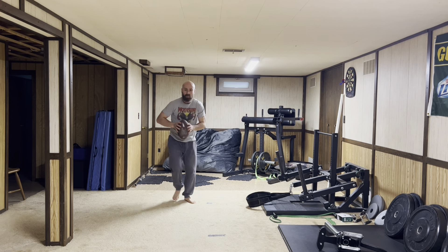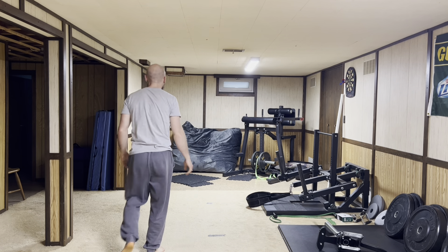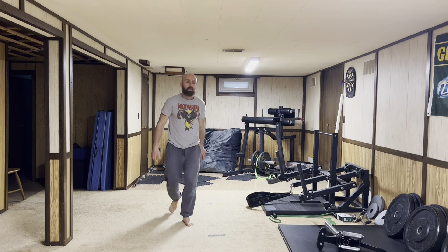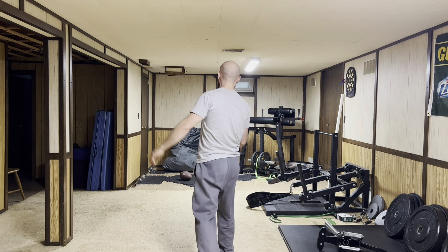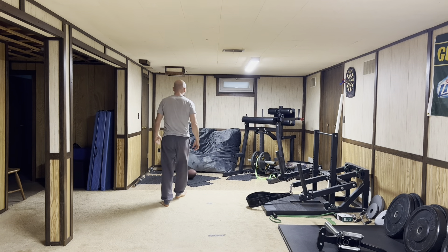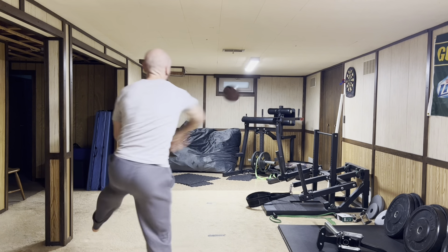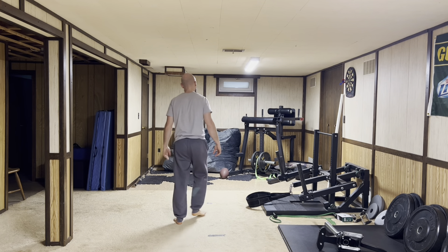I'm going to go around for maybe five or so minutes — just different throws, different variations, different arm angles, different positions. Prepare the body for different things, different situations it's going to take on in sport, in life. Just have fun with it — that's the main thing.